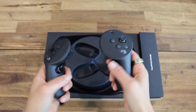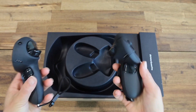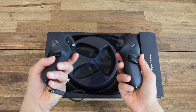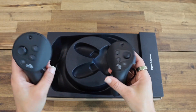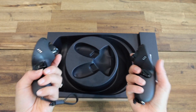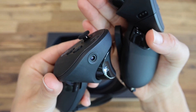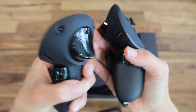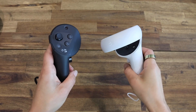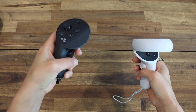Next, we have the controllers. Just by looking at them, I already like them so much more than the old ones. They have a really nice weight to them — they feel more substantial and they really comfortably fit into your hand. They also have their own little cameras, which means they can track you without the headset, so you could put the controllers behind your back and not use tracking at all. Seeing the two side by side, this is definitely the winner.